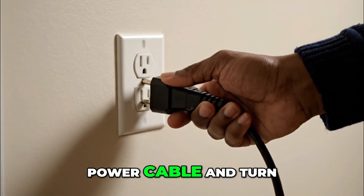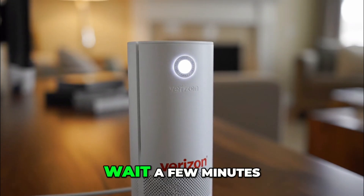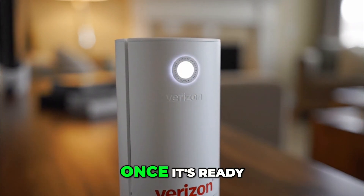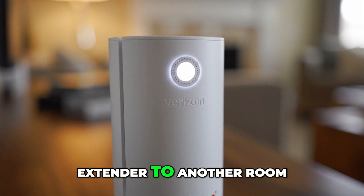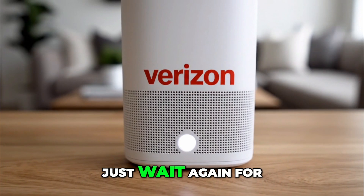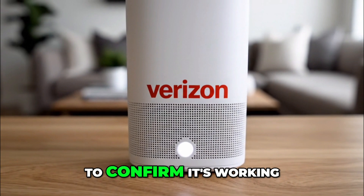Then plug in the power cable and turn it on. Wait a few minutes until the light on top turns solid white — that means it's connected. Once it's ready, you can move the extender to another room with a Coax outlet for better coverage.